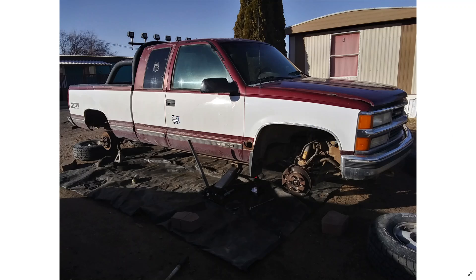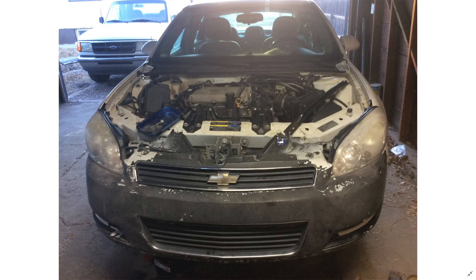This is a 96 Chevy Silverado — yeah, I got a big old rust hole there, don't worry about it. Anyway, back to the car. This 2010 Chevy Impala has a 3.5 liter V6 in it, and instead of being rear wheel drive like a pickup, this one's front wheel drive.